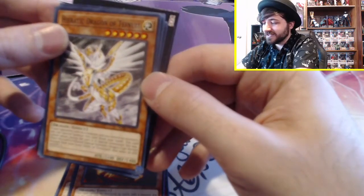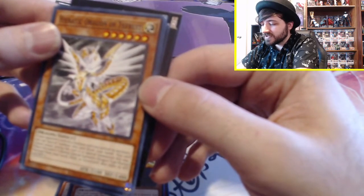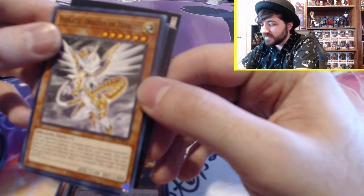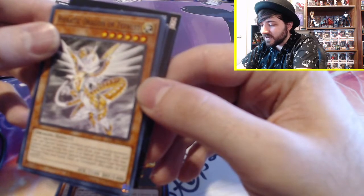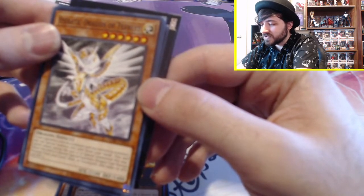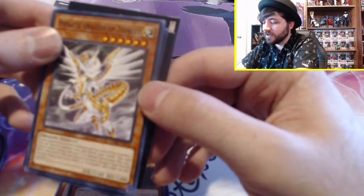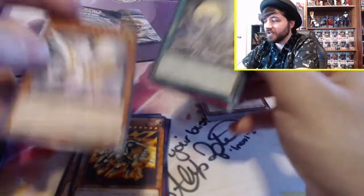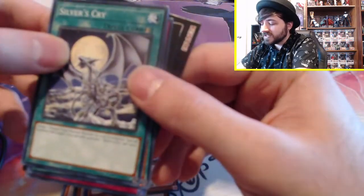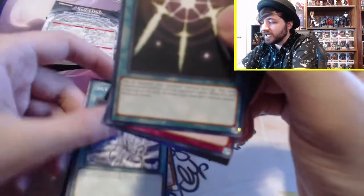Hieratic Dragon of Tefnuit: if your opponent controls a monster and you control no monsters, you can special summon this card from your hand. Wait — is that like Cyber Dragon's effect with the same stats? This card cannot attack during the turn it is special summoned this way. When this card is tributed, special summon one Dragon-type normal monster from your hand, deck, or graveyard, but also make its attack and defense zero. So he's kind of like Cyber Dragon but kind of not. Silver's Cry: target one Dragon-type normal monster in your graveyard, special summon that monster. You can only activate one Silver's Cry per turn — a good way to get out Blue-Eyes.